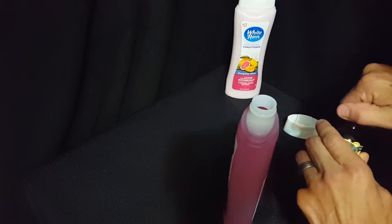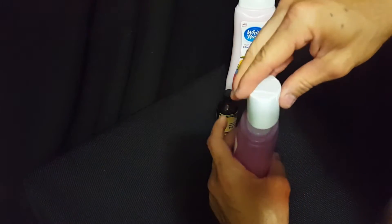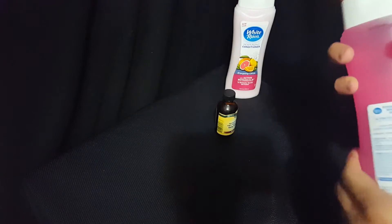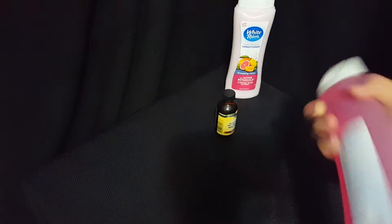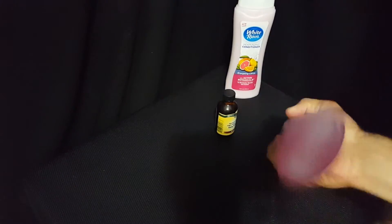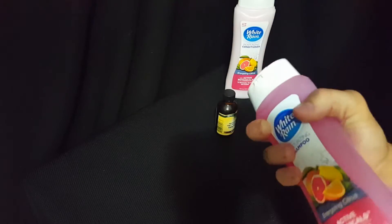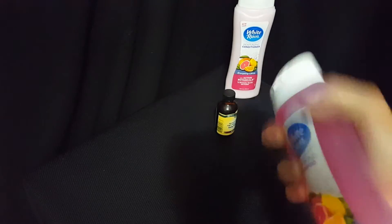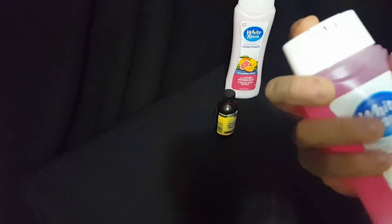I'll add just a little bit more — I'll call that good right there. Put the cap back on and shake it up. It will mix in there very, very well — just shake it up. That's all you have to do to get it fully mixed. You can really smell that tea tree oil.